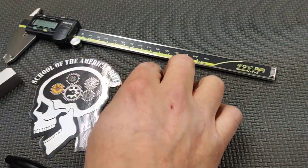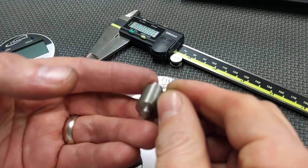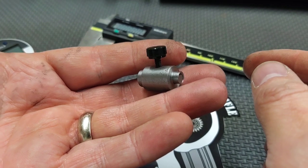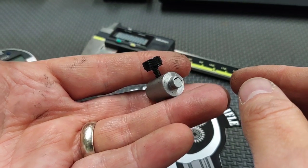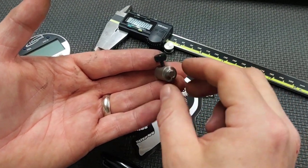Then we have an old school firing pin protrusion gauge. This is something you can see in some of the older, very early 1960s military manuals — it's shown as a drawing. This is currently produced under Brownells, and Pacific Tooling Gauge makes a version. It's not a dedicated AR measuring tool, but it's a good, very accurate tool. These usually run between $30 and $40.